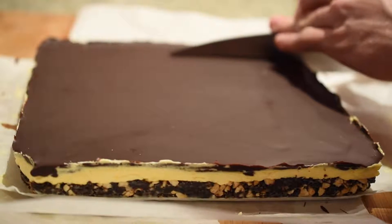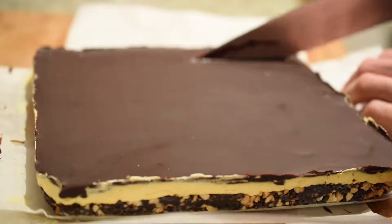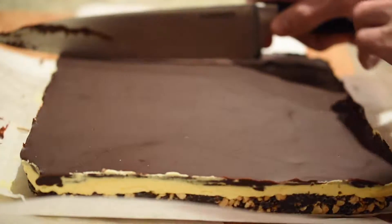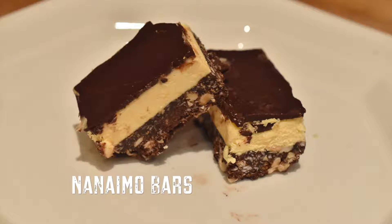These guys are super easy to make, requiring no baking, but have a cute appetizing look and an unforgettable taste that will have your friends and family coming back for more. Anyway, before I start to bore you, let's get to it.